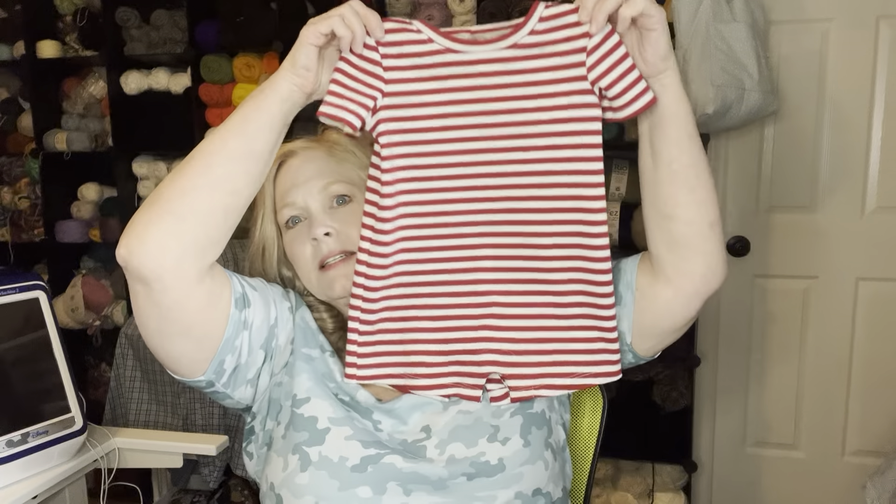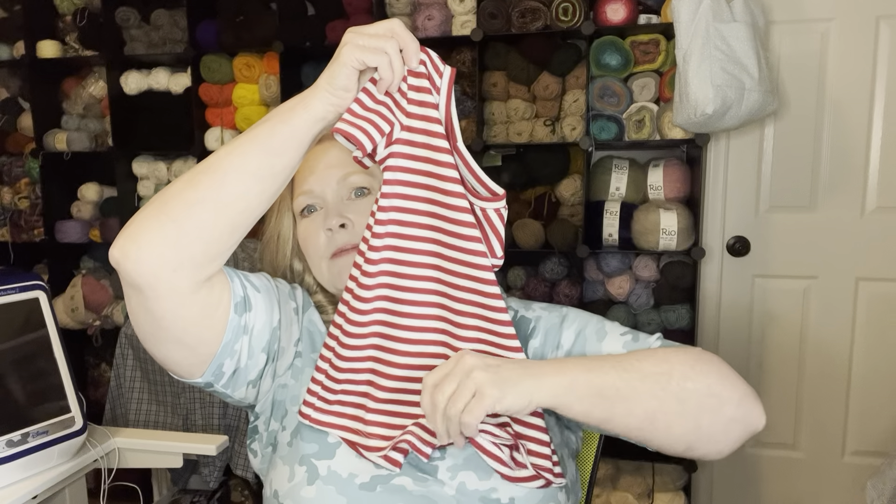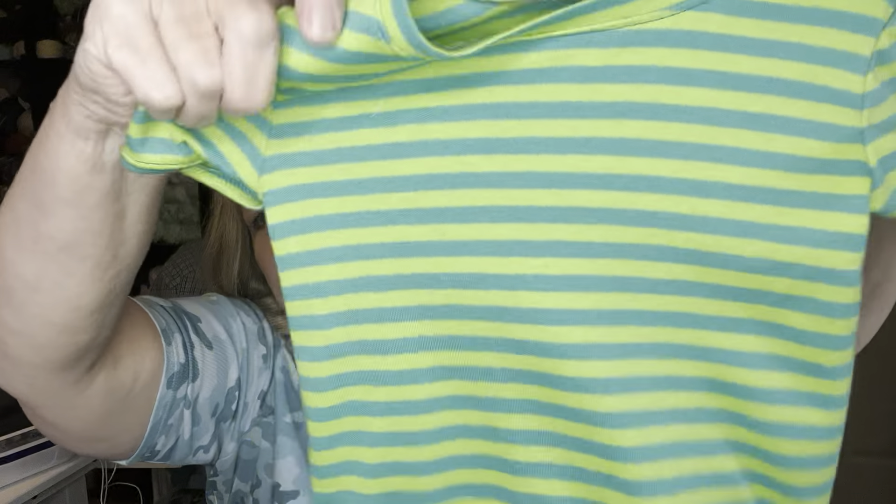The only thing I haven't done is put the snaps at the crotch — I'm going to do those this evening. But here's the first one. It looks like a dress but it's not, I swear — it's got the little things where it snaps and it'll look like a little pair of shorts. Here's the second one, and then here's the third one with the little sleeves rolled up.